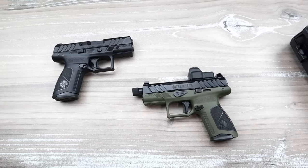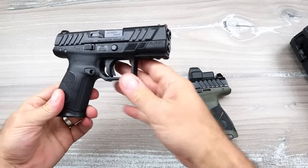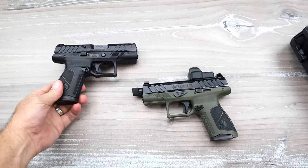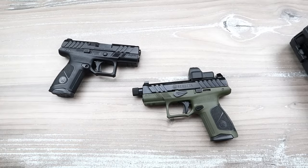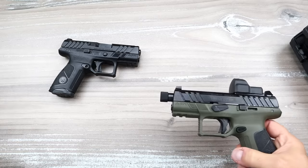Hey there friends, thanks for checking in. The Beretta models are offering rebates right now and this deal is so incredibly good I just had to share it with you. I'm not getting anything for it — I just want to make that clear. I want to share it with you because I am very much impressed with it and I think you will be as well.